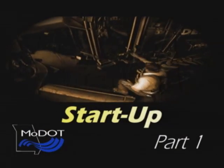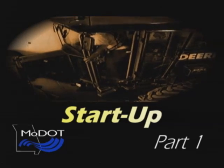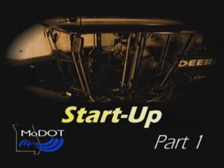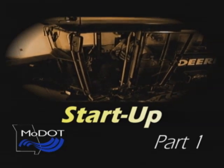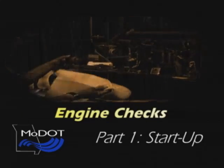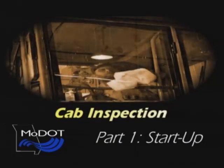Learn the capabilities and limitations of the machine you'll be using. As an experienced operator, you know that startup involves much more than turning a key. You have to complete a series of daily checks and make sure the grader is in good shape. The daily checks can be divided into four parts: the walk-around inspection, engine checks, lubrication, and the cab inspection.